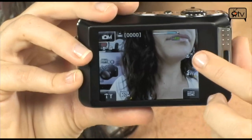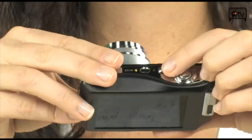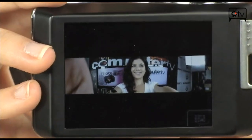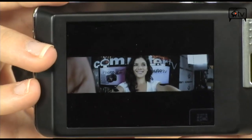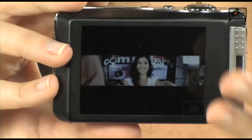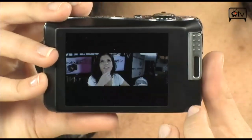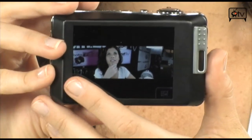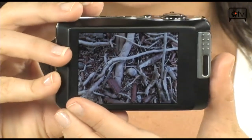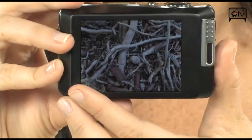Let's go into playback mode by hitting that play button. This is the panorama shot we took earlier — it pasted three photos together. Now this doesn't look so great because we're in the studio, but can you imagine when you're traveling how cool this feature will come in handy? You can swipe through your photos just like that. And take a look at this photo — I wanted to test out the macro mode and I took a picture of a couple of branches and some mulch. Very detailed.